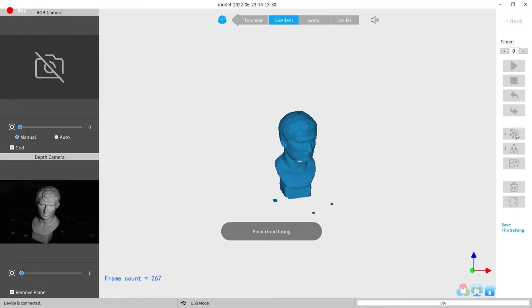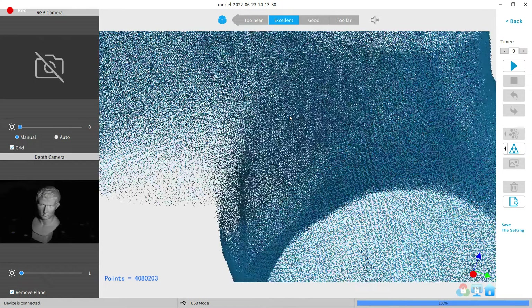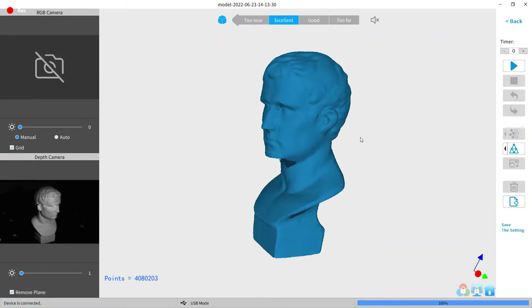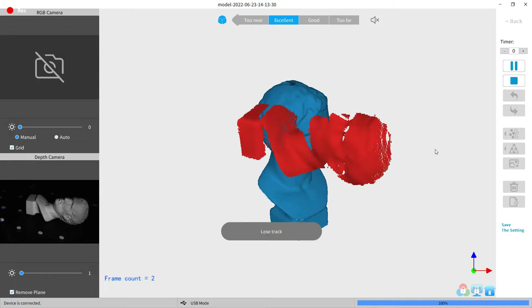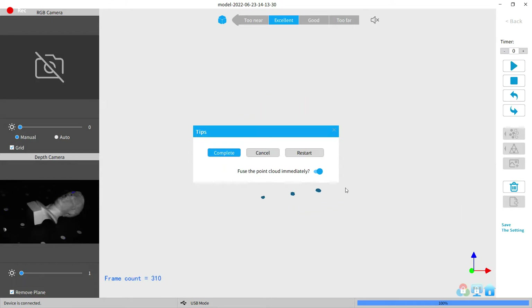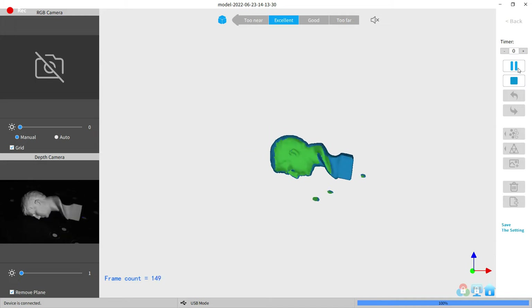With that done, I can fuse all the points. After a couple seconds I can take a look at the scan, which looks really good for just being a single scan. If I zoom in, you can see every individual point — it's insane how many there are. But we need more scans, so I'm going to reposition the model and start another scan. It should automatically align everything and start scanning, then I stop it after one rotation and fuse all of the point cloud. I'll just reposition and scan from different angles until I have a fully finished model.